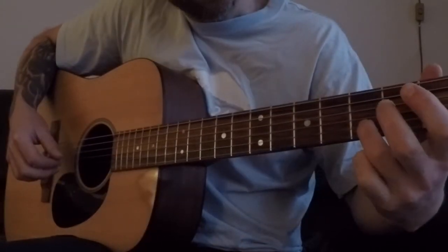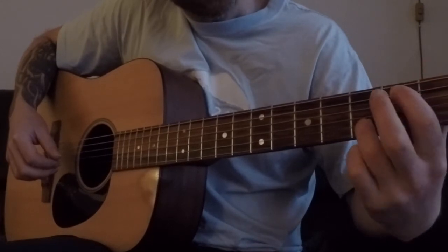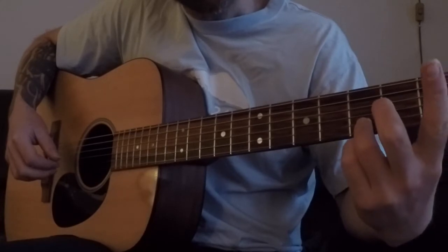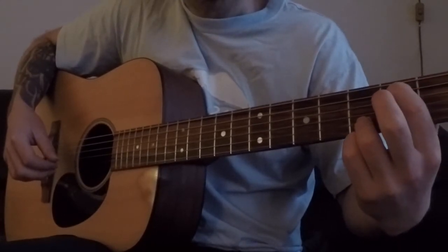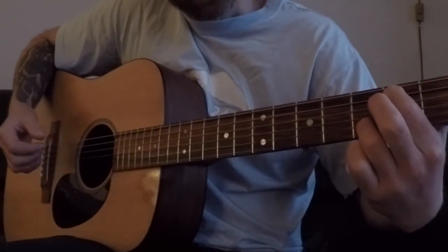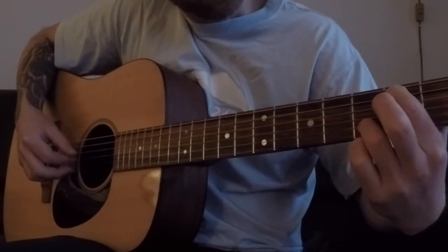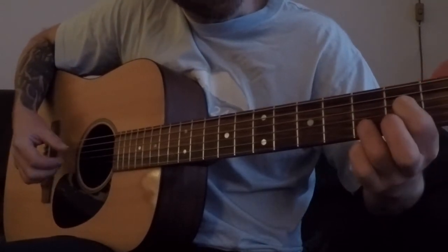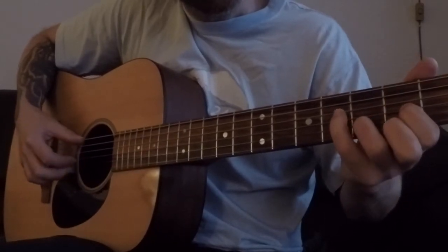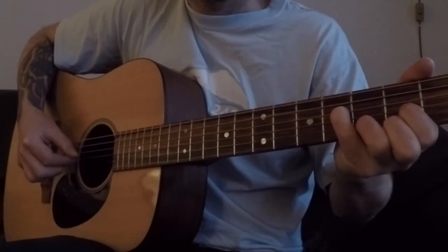Hold down with the ring finger on the fifth string, third fret, and the pointing finger on the fifth fret, so you get kind of a — I guess it's a kind of G chord. And you just move it down, and back to the D chord.